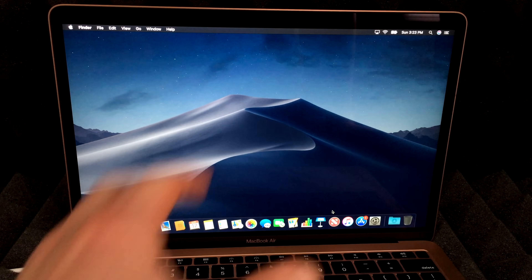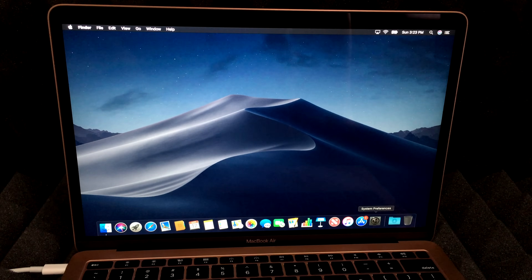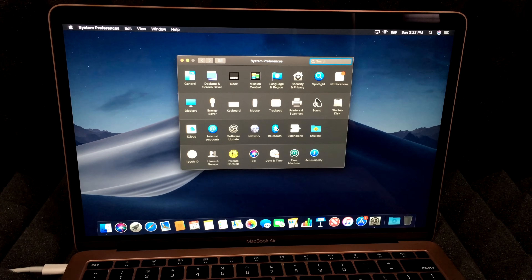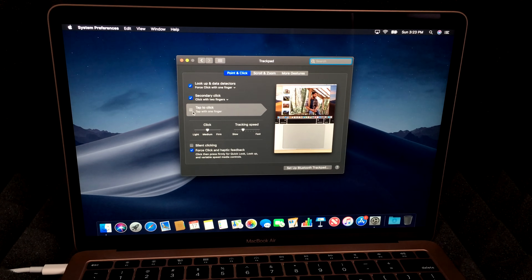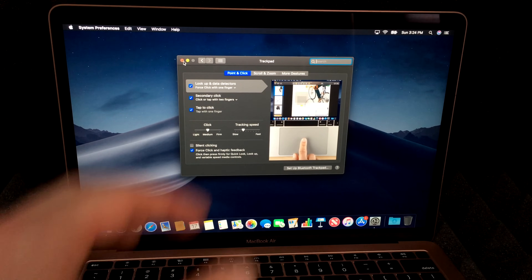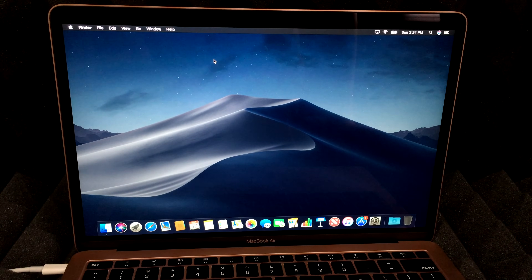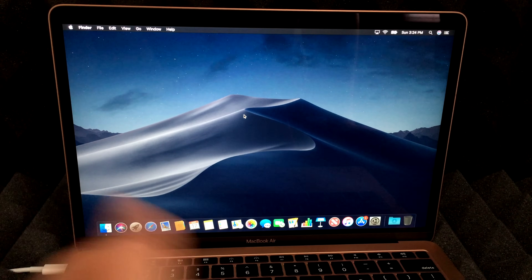Something you should set up right away is Trackpad settings under System Preferences. Go to System Preferences and find Trackpad. A lot of people miss this — under Secondary Click, check the box that says 'Tap to Click.' This means you don't have to physically press the trackpad — just tap. And tapping with two fingers acts as a right-click, just like on a PC. Less wear and tear on your Mac too.